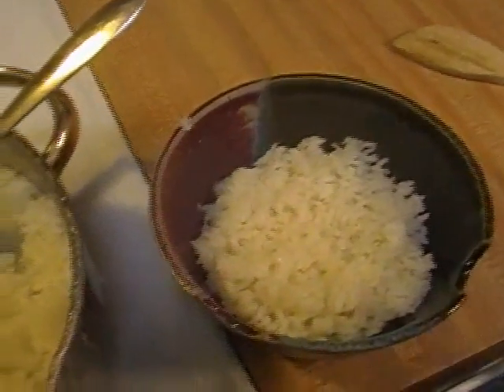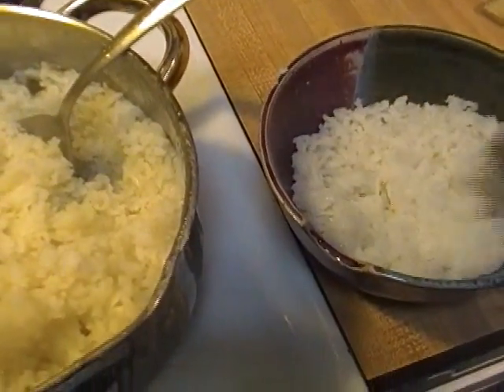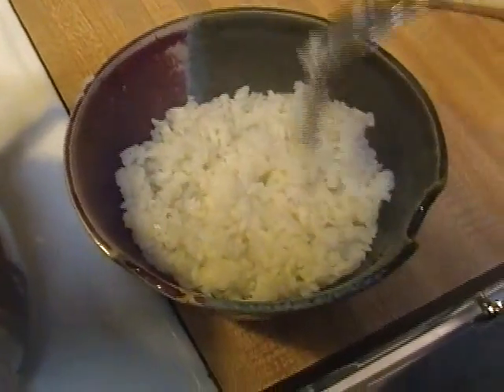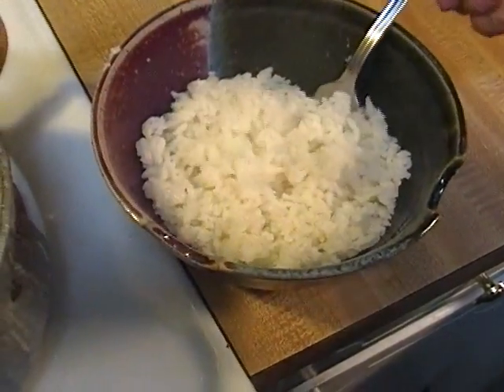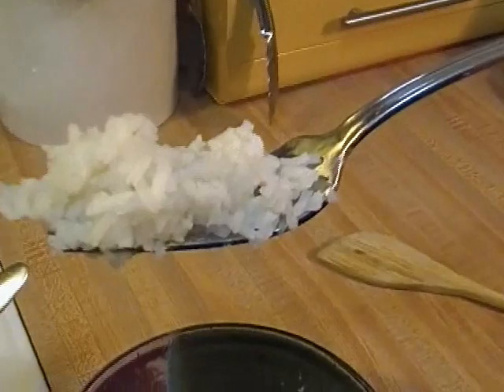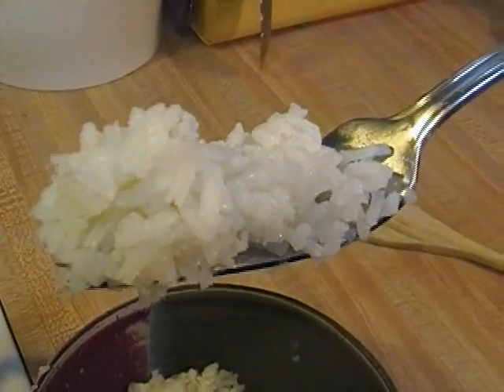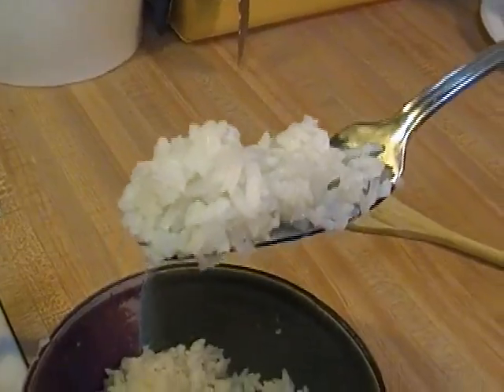Rick used to be married to a girl from Panama, and they are serious about their rice there. And there you have it — the grains are not stuck together, it's nice and light and fluffy and perfect. That is how you make rice.